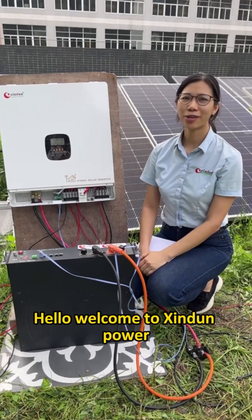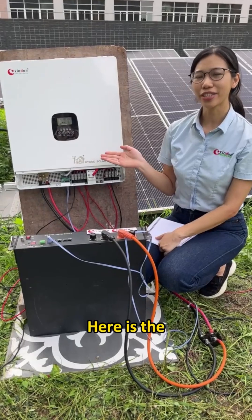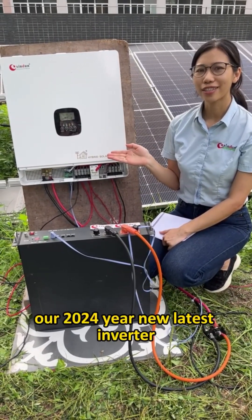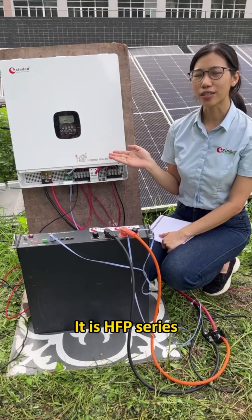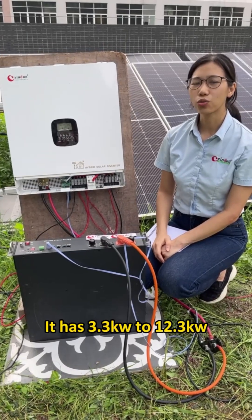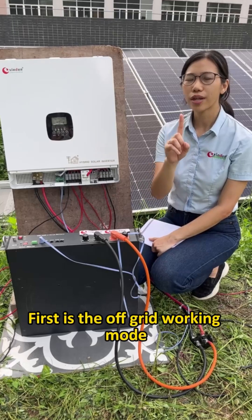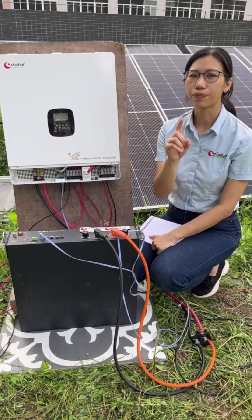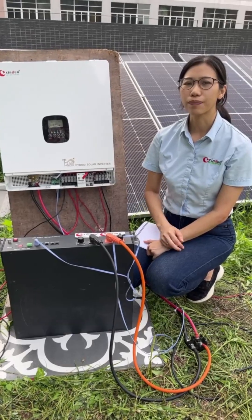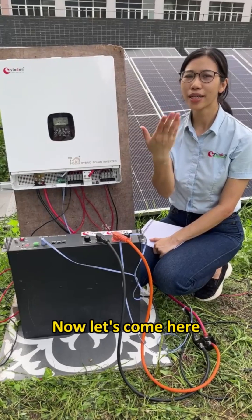Hello, welcome to Shinden Power. We are an 18-year-old inverter factory. Here is our new 2024 HFP series plastic inverter. This HFP series has 3 kilowatt to 12 kilowatt. There are three working modes: the first is the off-grid working mode, the second is the hybrid working mode, and the third is the on-grid working mode.